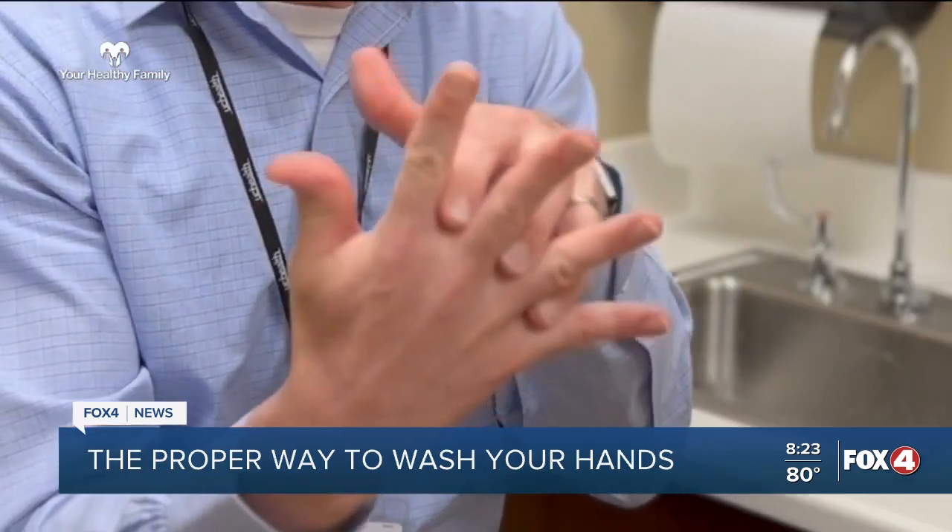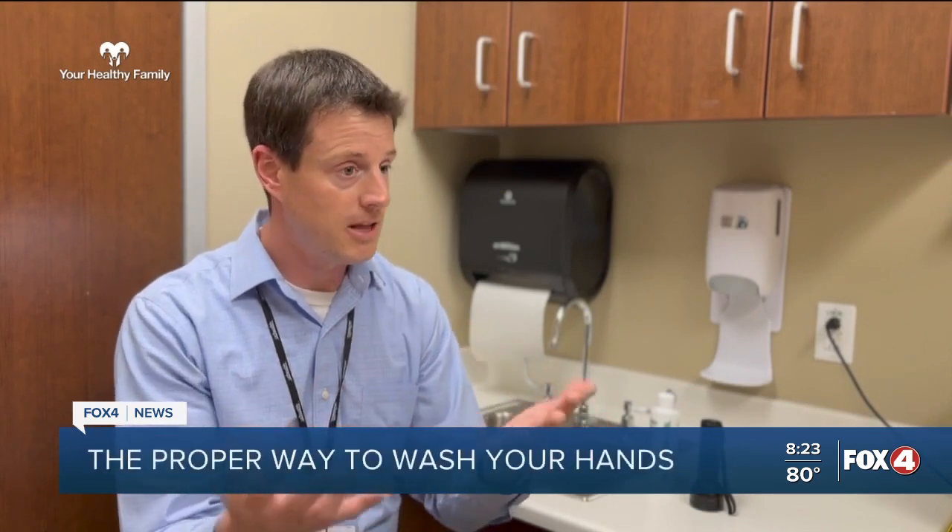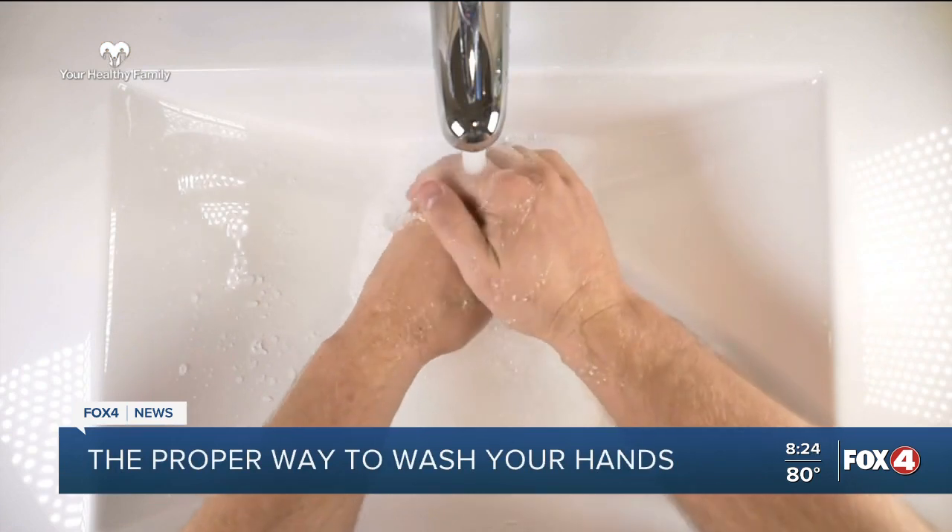Then you want to get in the middle, in between the fingers, and you want to do around your thumb as well. A lot of people forget that. Your thumb — you touch lots of things with your thumb. How often should we be washing our hands? As often as possible.